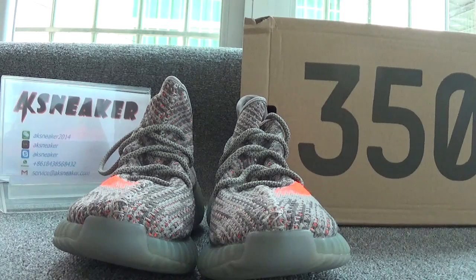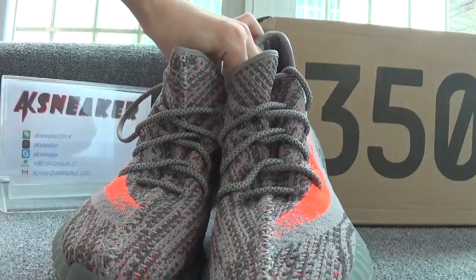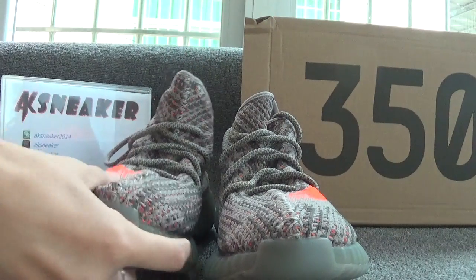Now let's check the shoes first. We can see the main color of the shoes — they are in grey and orange. Now let's check each pair; let's check this pair first.